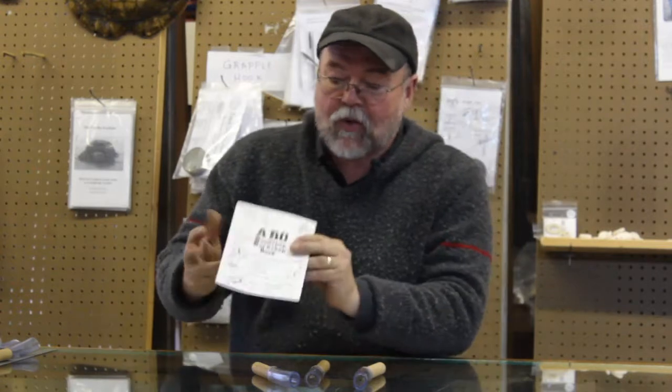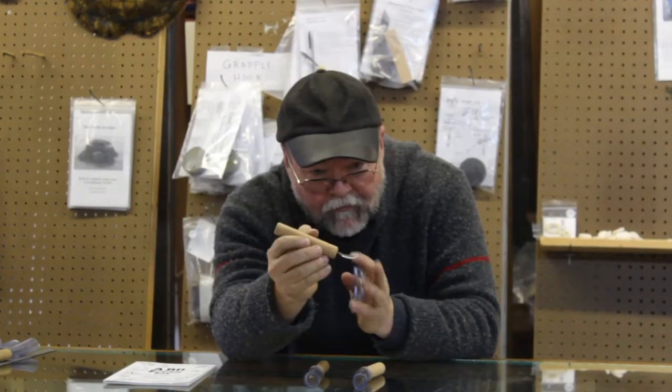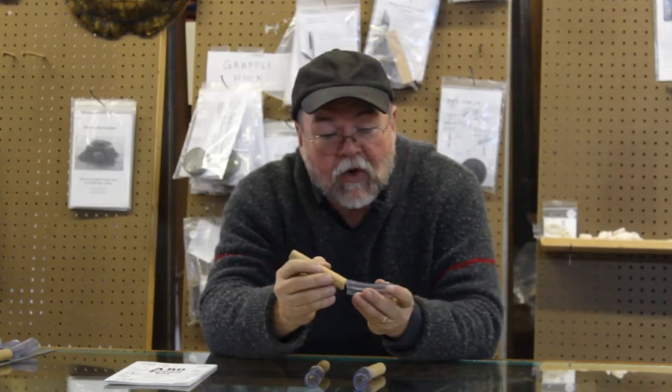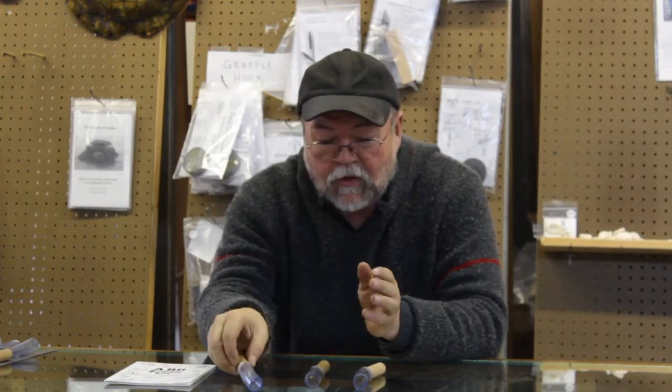I've taught this class several times. We have an accompanying book called the ABO Woodshop Workshop book that has several projects in it. You will be using the Bullseye Bucket Forge and the Wood Mule as a station. We will forge, harden, temper, and sharpen a little willow leaf crooked knife for you, which is an incredibly versatile woodworking tool.